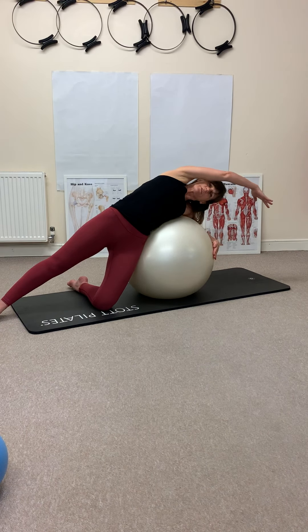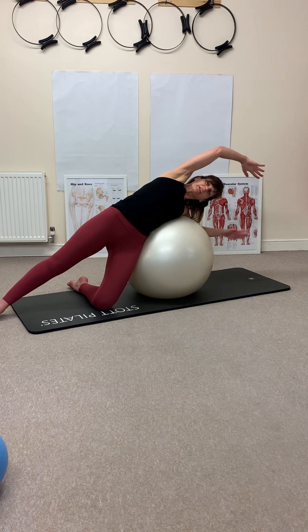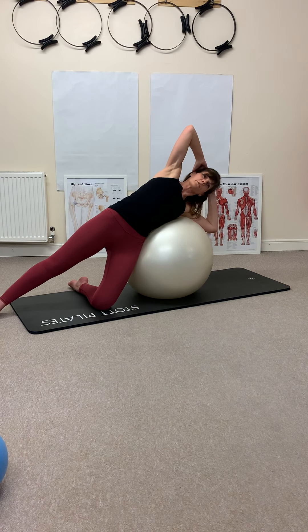Inhaling and exhaling, inhaling, reaching over, taking that top arm overhead. Then hands go behind the head, pull the elbows forward slightly. Breathing out as you lift, inhaling going over the ball. My head is in line with the rest of the body — keep that in line with the spine.